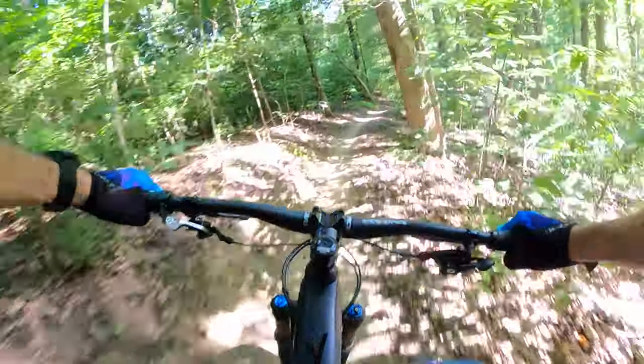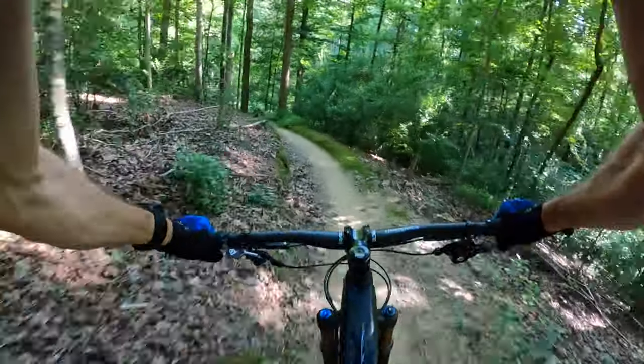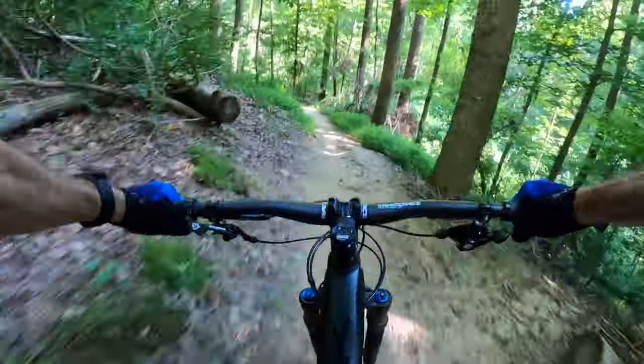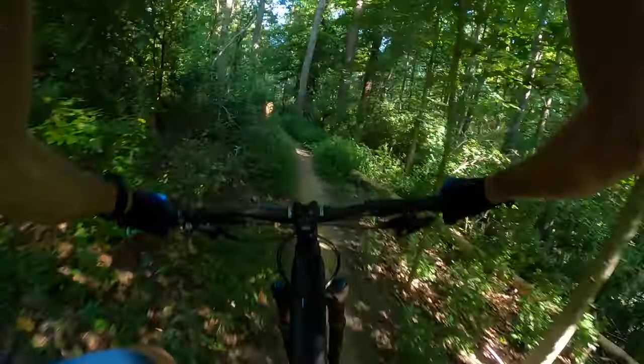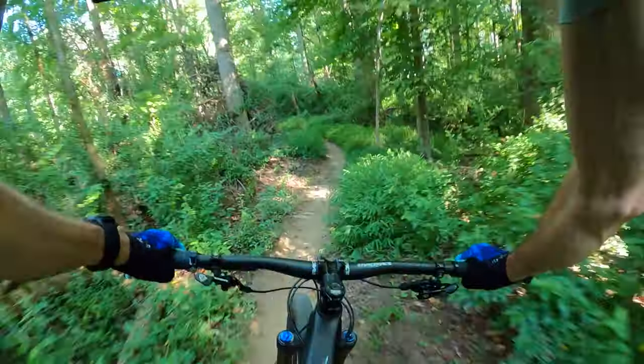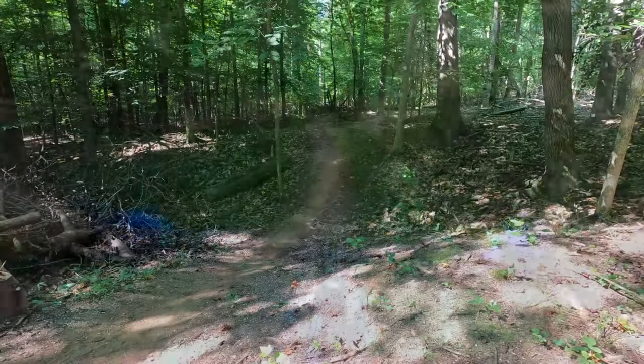So how does it ride? Really well, actually. The handling is sharp, despite a slack 66-degree head angle, and it's really stable at speed, quickly carving its way down tight, twisty singletrack. Part of it is definitely the extremely low standover and center of gravity, making the bike feel very quick and fast through tight turns and sweeping transitions.